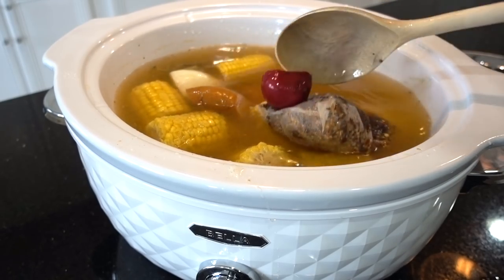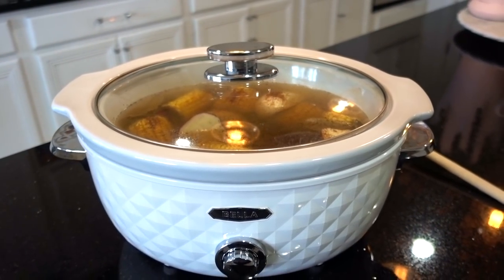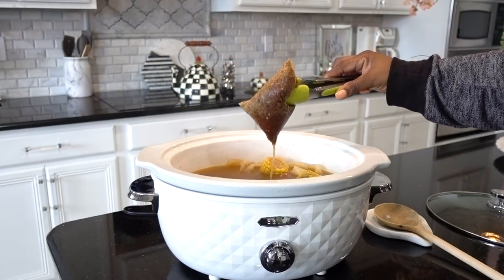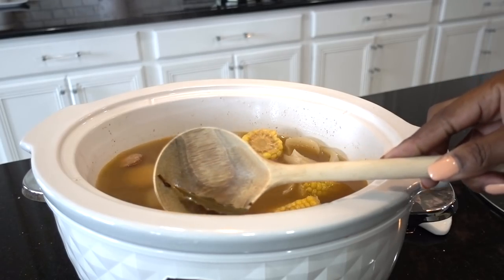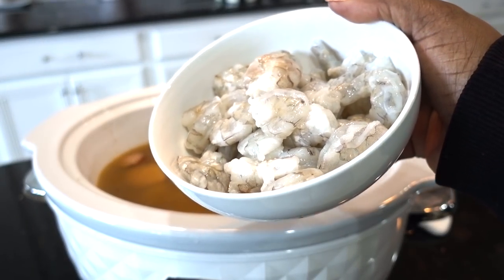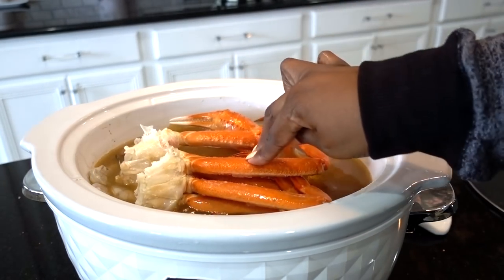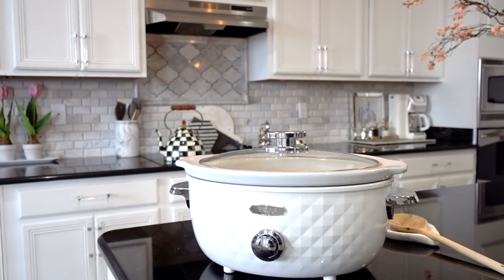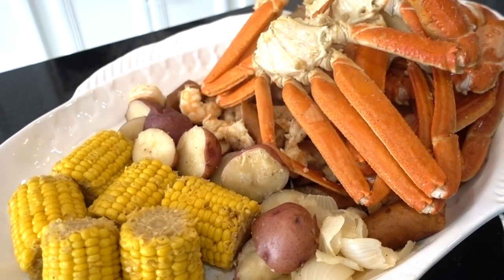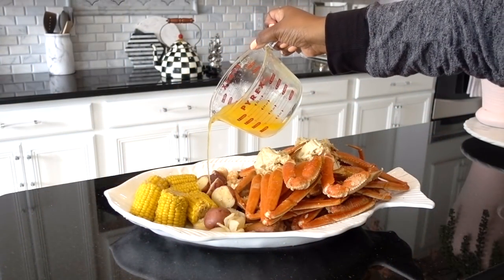Once heated, before adding the shrimp and the crab legs, I removed the seasoning bag and the bay leaf. I then added fresh shrimp and the crab legs to the cooker and let it cook for about 15 minutes. Before serving, I topped the crabs with hot butter and some of the Old Bay seasonings.